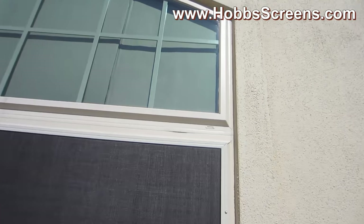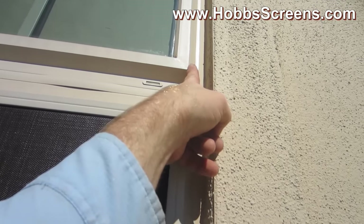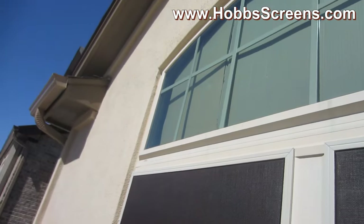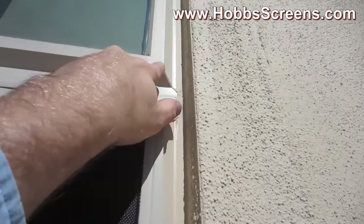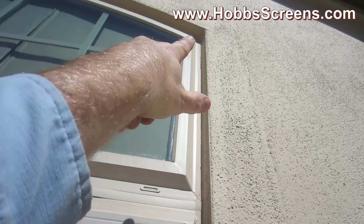These kind of windows that pop out like this, what you'll do is you'll just measure from this edge to that edge over there, and then you'll measure from this edge here up to that top corner.